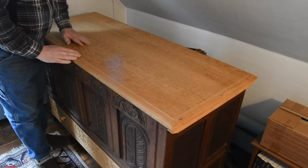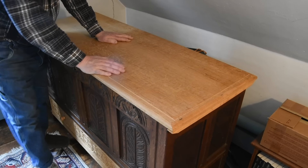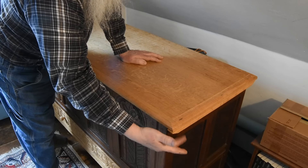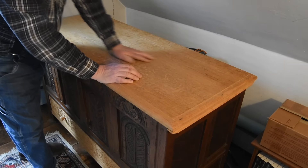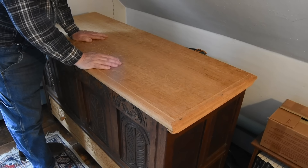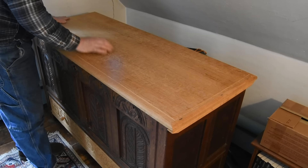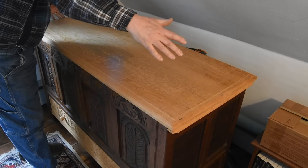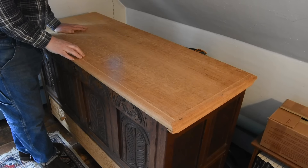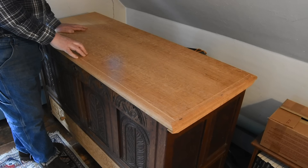Four boards varying in width from about four to six inches, split and planed and edge joined together, with a thumbnail molding around the perimeter and a cleat underneath secured with handmade nails to help keep the lid flat and keep the boards together. What I'll do in the video is make an oak lid, only this time using quarter-sawn boards. I just don't have a tree big enough to get these wide and long boards. Quarter-sawn boards will mimic this quite nicely if you select them carefully.